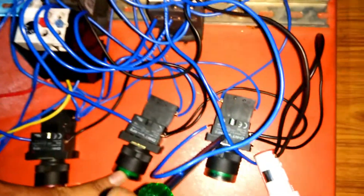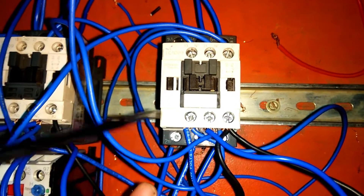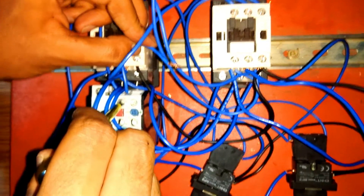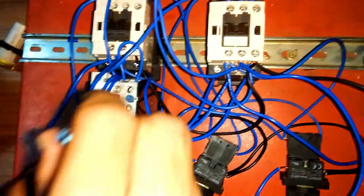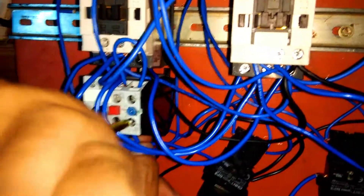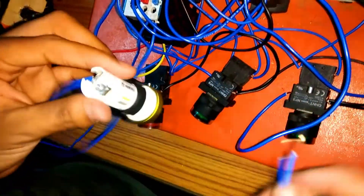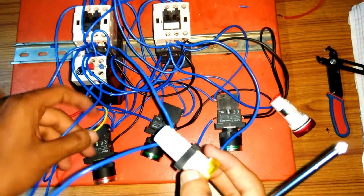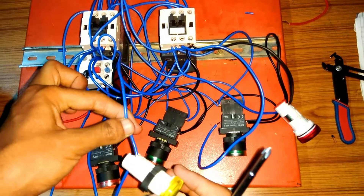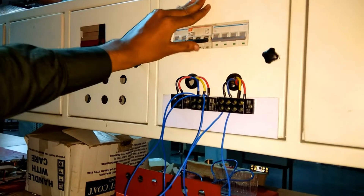Similarly, the phase wire from the second green indicator for reverse off indication is connected to NC of the reverse contactor. For the trip indicator wiring: a wire from terminal 95 is connected to terminal 97 of the OLR using a jumper. Terminals 97 and 98 are NO terminals. The wire from terminal 98 is connected to the trip indicator. A neutral is connected to the second terminal of the trip indicator, and the neutral wire from the indicator is connected to A2 of the forward contactor.